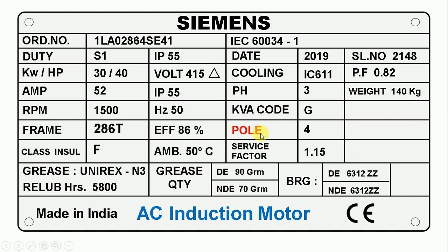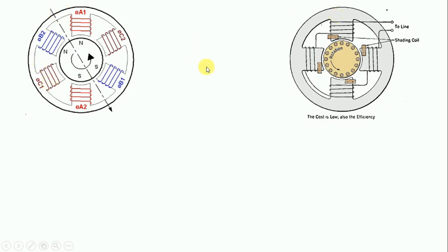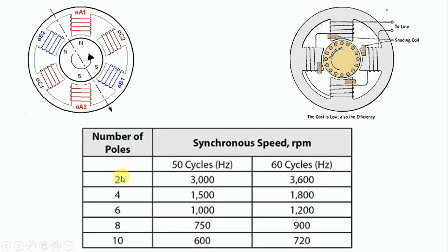Here you can see pole is written, and in front of pole, 4 is written. The pole is a part of the motor on which the winding is done, and according to the number of poles, the RPM of the motor changes. If a motor has only 2 poles and a frequency of 50 hertz, then the RPM is 3000. If there are 4 poles, the motor will be 1500 RPM. If there are 6 poles, the RPM will be 1000. More poles means less RPM.